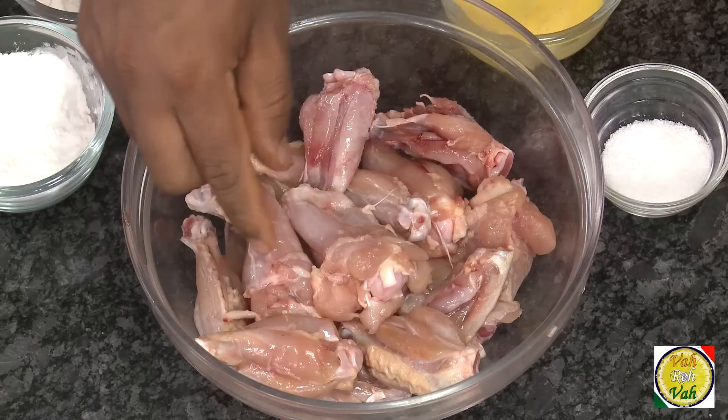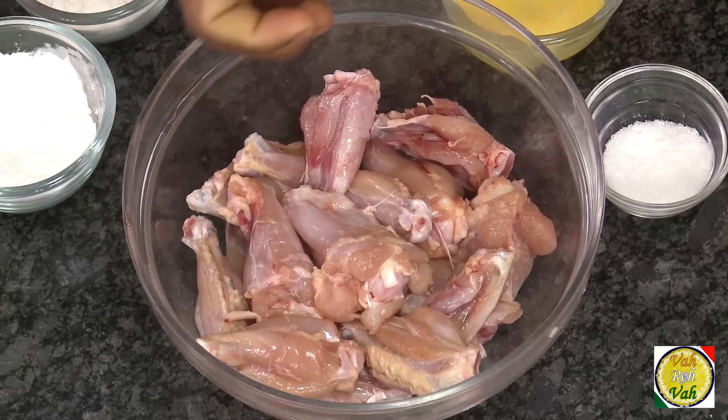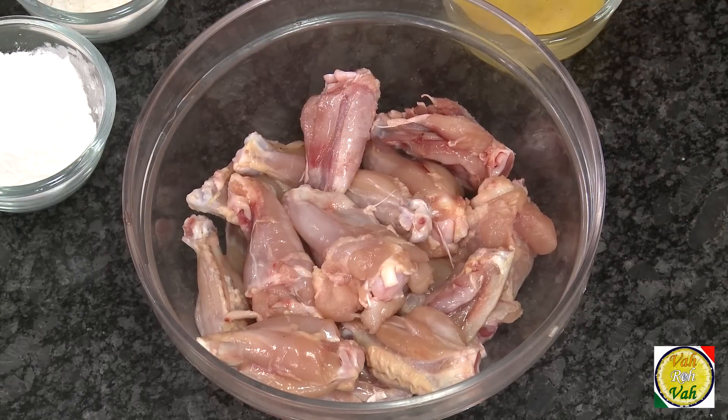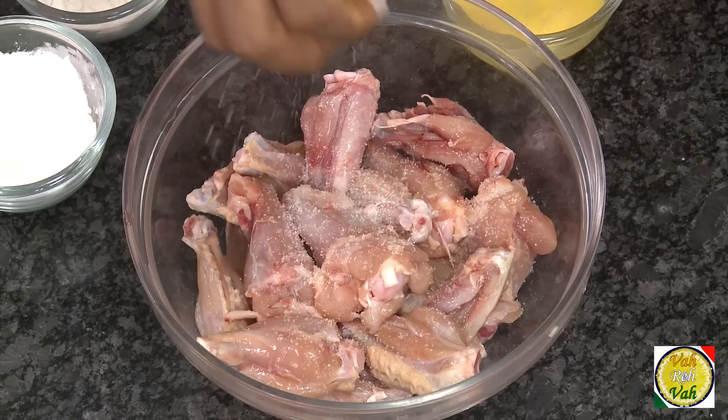Hello, namaste, salaam walekum, sat sri akal — welcome back to another session with your VahChef at Vahrehvah.com. Today we're going to use chicken wings. These don't have the skin on them, and when there is no skin on the chicken wings they don't get really crispy the way we want, so we're going to make it slightly different.